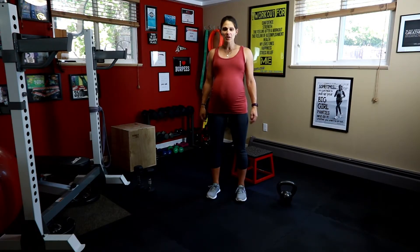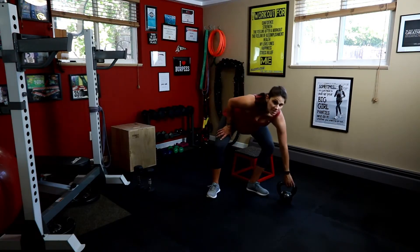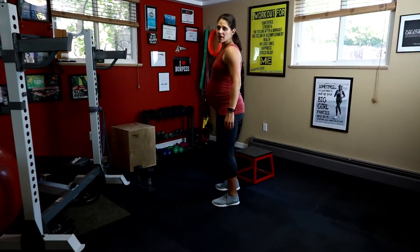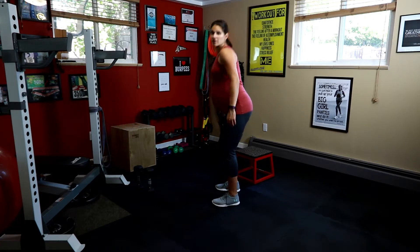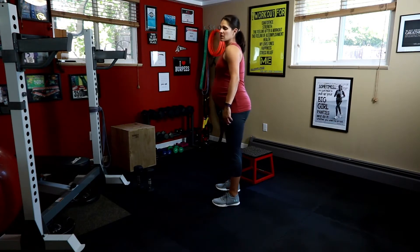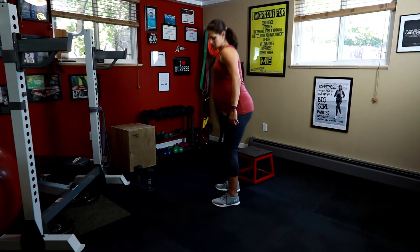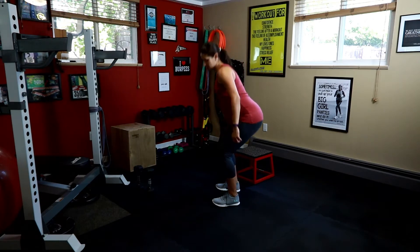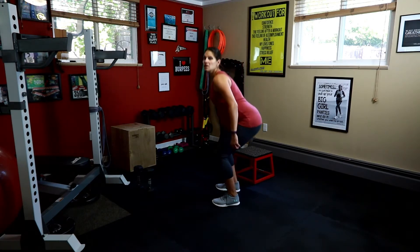Alright, you're going to need a dumbbell or a kettlebell for the first exercise. Suitcase squat — hold it on one side. I'm going to turn to the side, and you're going to just squat. Butt back.